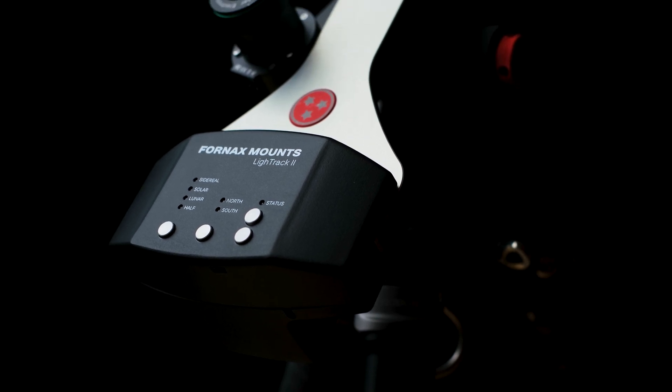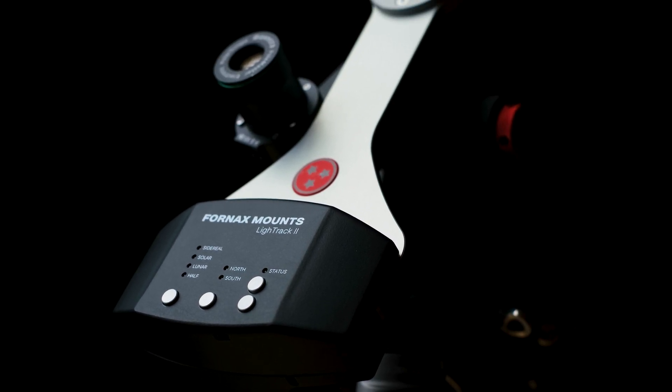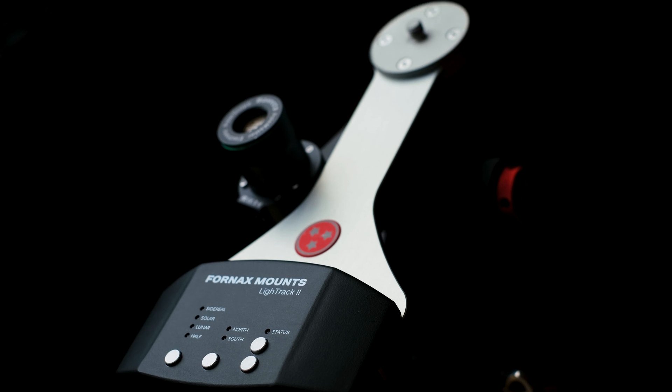If you are into astrophotography, you'll know that one of the most important and necessary upgrades when you get started in this hobby is buying yourself some sort of tracker or mount system. These range in price from $200 to thousands of dollars. My personal favorite is the Fornax LiteTrack 2 — about a $1,000 mount, very portable, very high quality, and has excellent tracking accuracy.